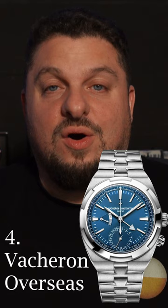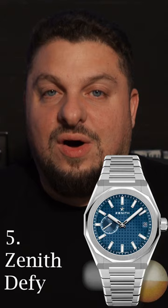Number four, the Vacheron Overseas, a very popular watch, but still not as popular as the AP Royal Oak. Number five, the Zenith Defy, a really great design from the 1970s that often goes under the radar.